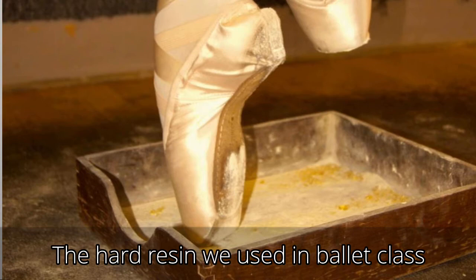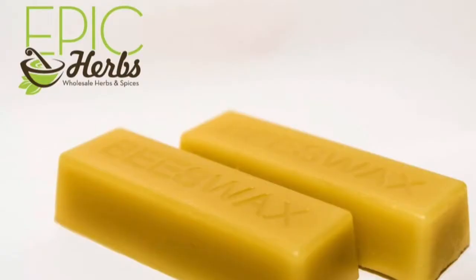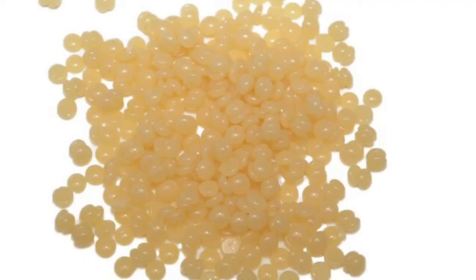For beeswax, I use a shop on Etsy. Sometimes if I'm in a pinch or in a hurry, I'll go to Sprouts Market - they have little beeswax beads in their aromatherapy department. They're natural little tiny beads that you can melt pretty quickly and easily. They're meant to be used in homemade candles or treatments. So those are the two items that I combine - really, that's it.